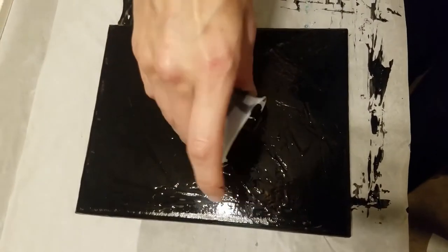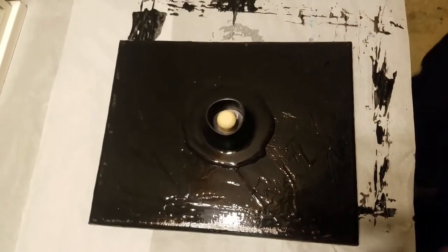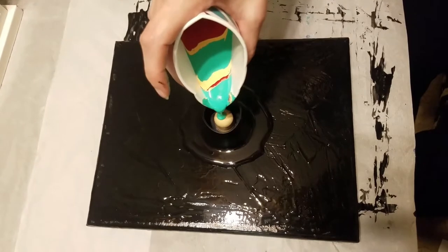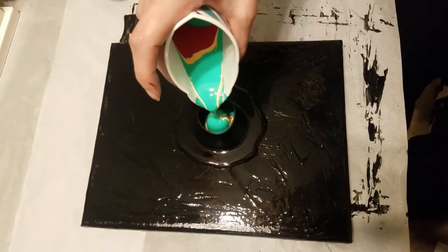I was inspired by this bottle cap that I found on a sake bottle from my work. I noticed that it had a cork in the middle, so I figured it would be cool to pour on top of it so that it would kind of separate the paint instead of letting it muddy together.